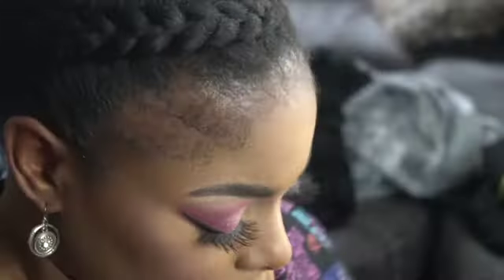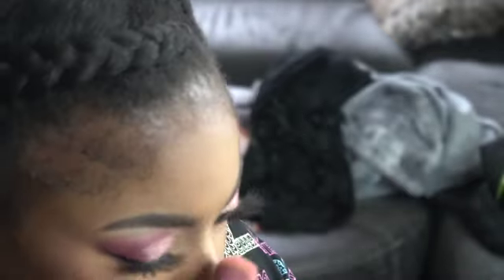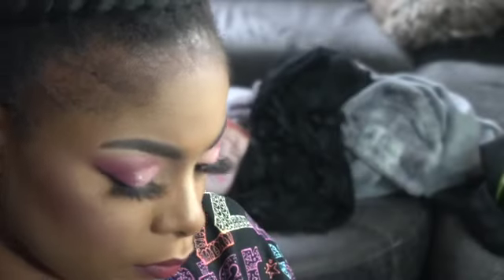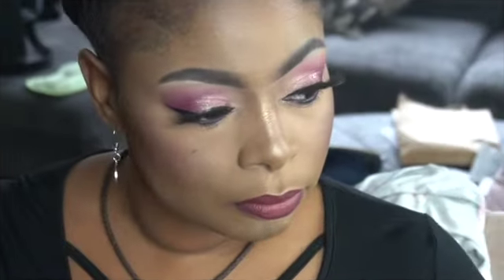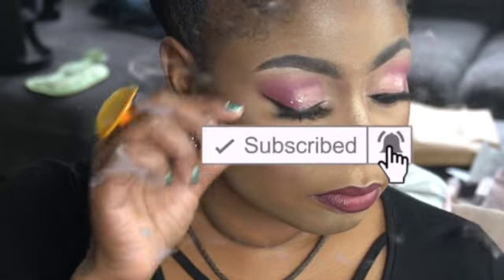This look turned out so nice — I was really happy with it. Sometimes you can just take a little liner and put it between the lashes, and there you go. I wasn't even thinking about that because I was trying to get out the door. I put a mole on my face and used an Anastasia lipstick — I can't remember the name but it's one of my favorites. I really like it a lot.